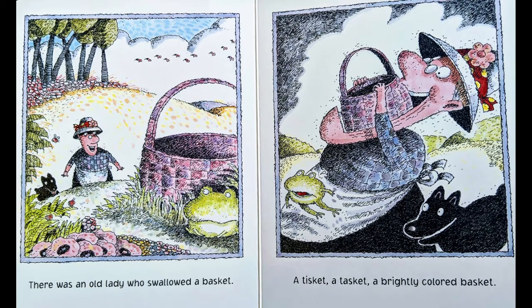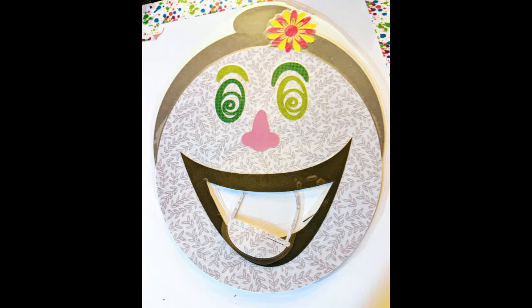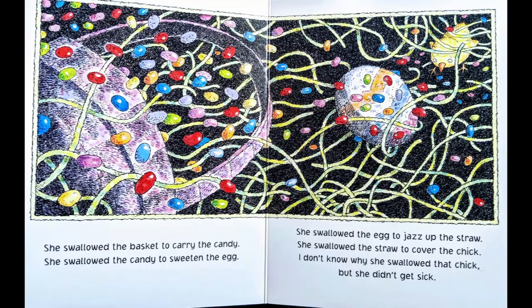There was an old lady who swallowed a basket. A tisket, a tasket, a brightly colored basket. Feed your lady her basket. I'm realizing that I did not make our baskets very brightly colored — I should have made them more brightly colored. She swallowed the basket to carry the candy. She swallowed the candy to sweeten the egg. She swallowed the egg to jazz up the straw. She swallowed the straw to cover the chick. I still don't know why she swallowed that chick, but she didn't get sick.